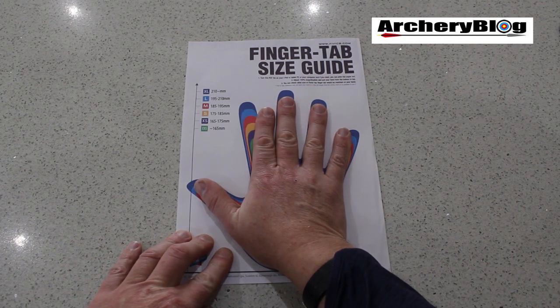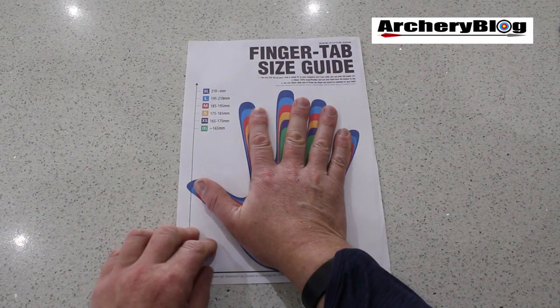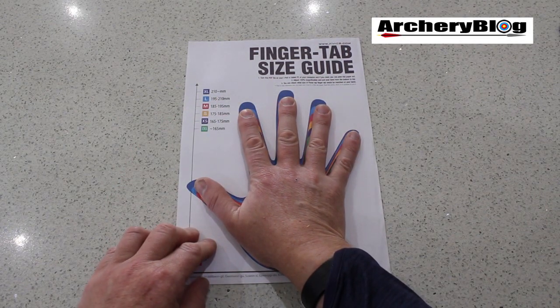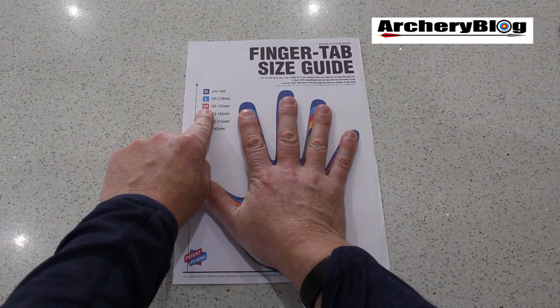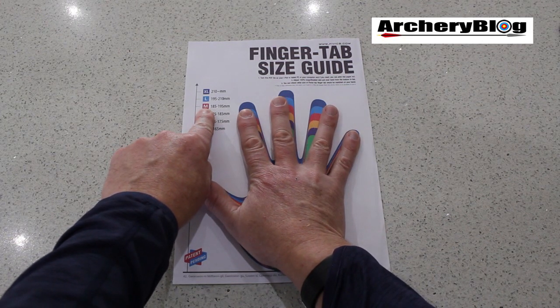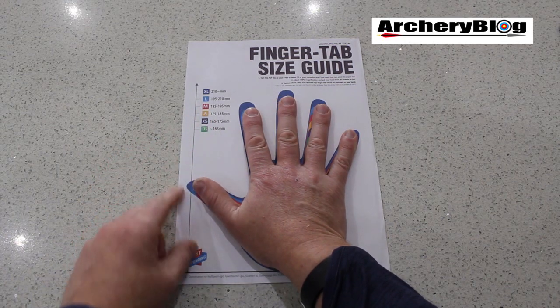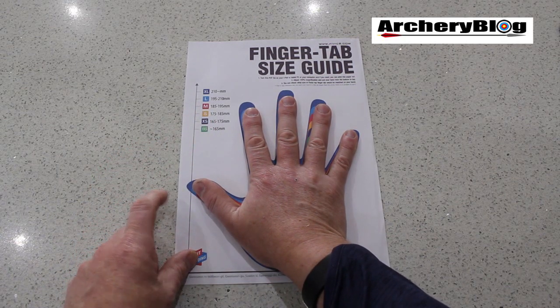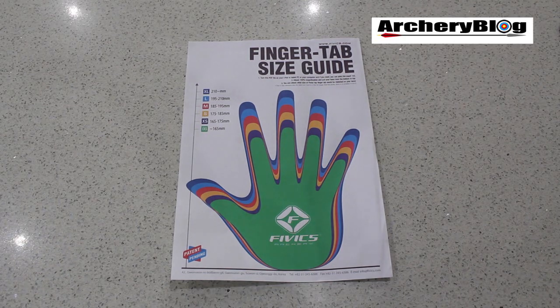As you can see, as I move my fingers out of the way, I'm kind of in this light blue size — and if we look on here, I'm a large, light blue. Certainly not a medium, which is where the red is. My fingers are definitely bigger than the red. So give it a go, print it out — the file is in the description at the bottom of this video. Print it out and see what you think.